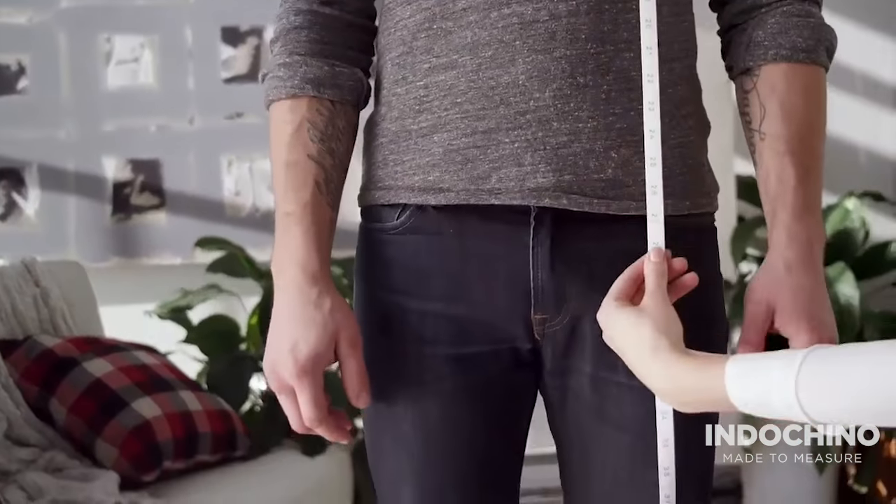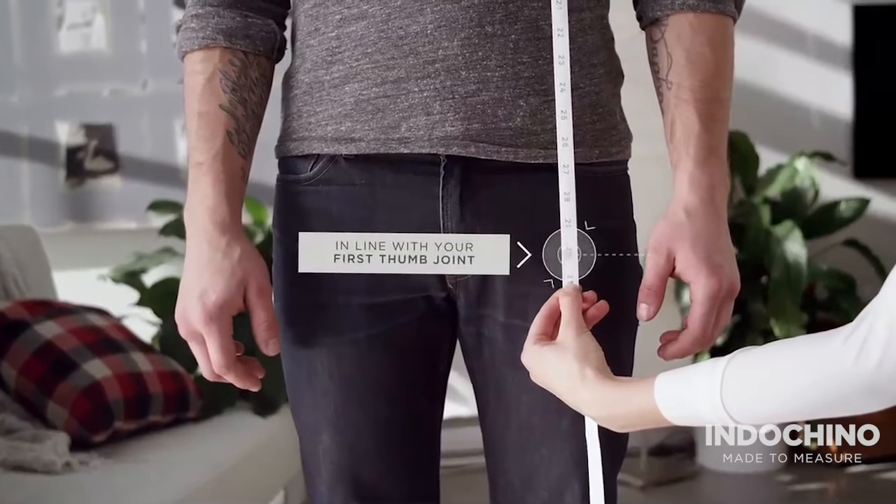Relax your arms. Measure from the highest point of your shoulder, at the base of your neck, straight down your torso, in line with your first thumb joint.